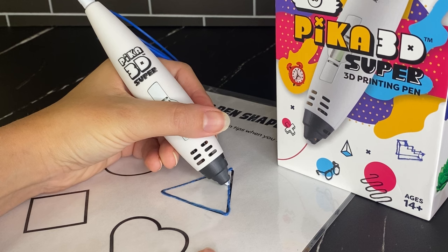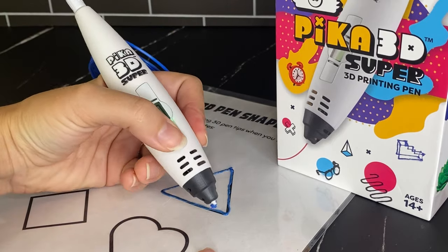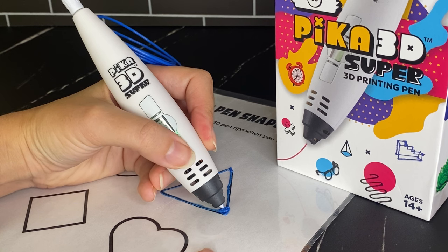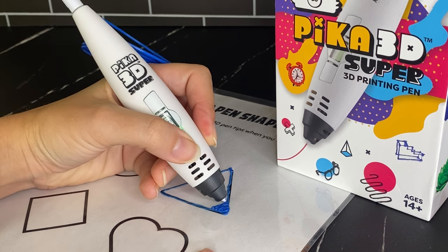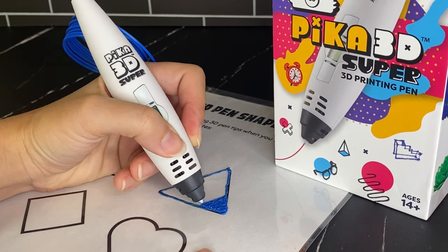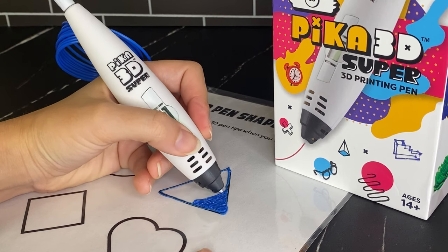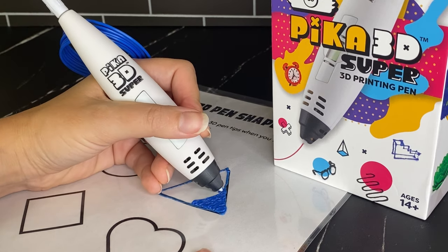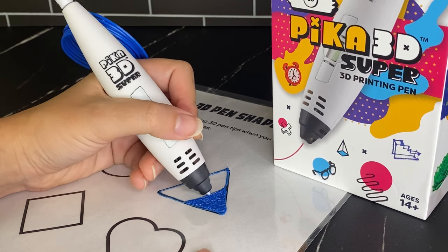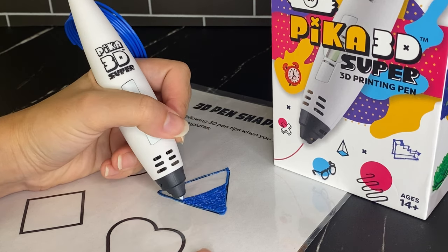So you're going to start to outline your shape, and then slowly go back and forth with your pen to fill it in. There's a misconception that with 3D pens you actually draw in 3D — that's not really true. You actually draw in 2D and then connect those 2D shapes together, which is what creates 3D shapes. For example, if you were going to draw a box, you would draw all the different squares and then connect those squares together to make your box.